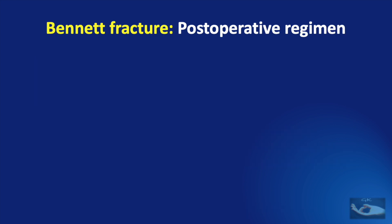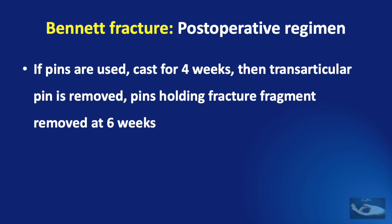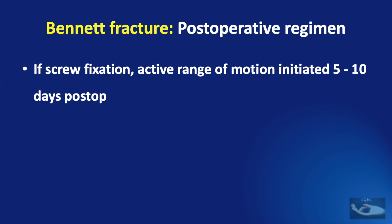The post-management regimen is quite simple. If a cast or splint has been applied, it is retained for six weeks, after which active movements of the thumb are started with a protective thumb spica splint at night for a further two weeks. If pins have been used, a cast is applied for four weeks, then the trans-articular pin alone is removed; the pins holding the fracture fragment are removed at six weeks and then therapy is started. If screw fixation has been done, active range of motion can be initiated at five to ten days post-operatively.